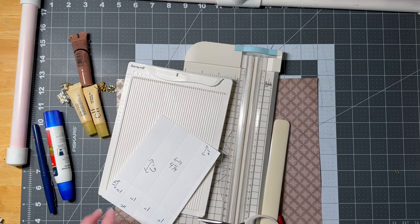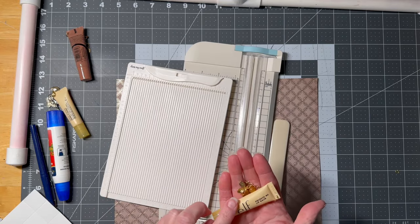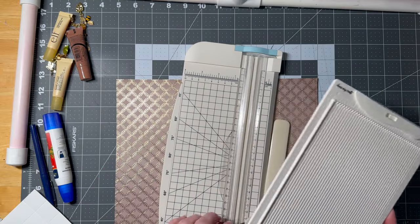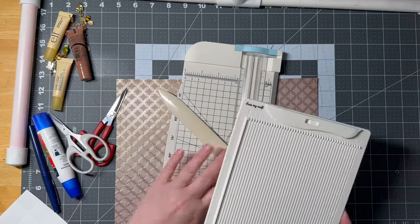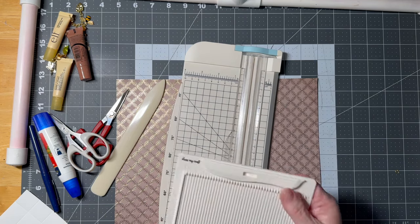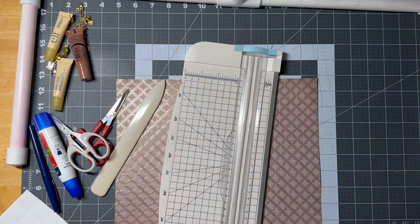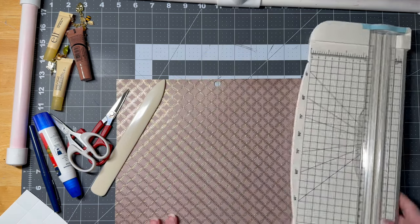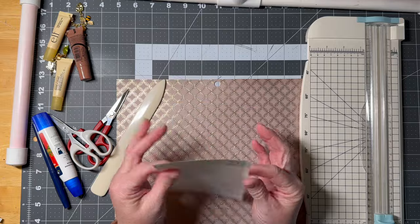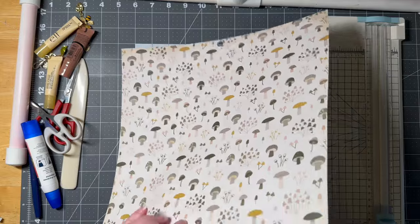We're going to make a box to house our chapstick or lip balm gifts. What I'm using — and these are not a requirement, they just make it a little easier — is a scoring board. This was about $10 on Amazon but they have them at the craft store. This is a paper cutter — again, easier. Some type of thick paper — you want a card stock for this, or a double-sided scrapbook paper that is thicker.